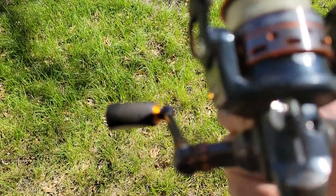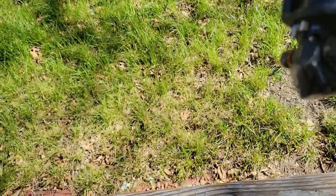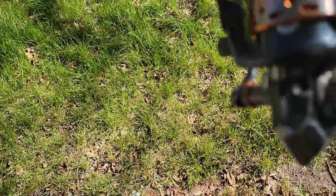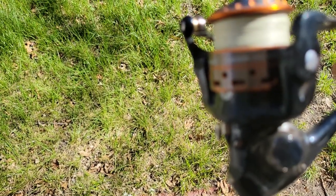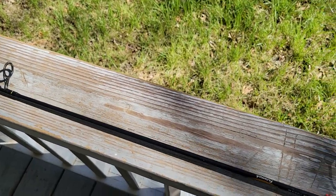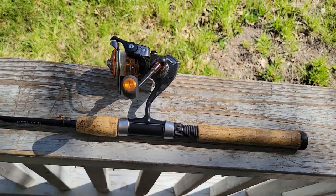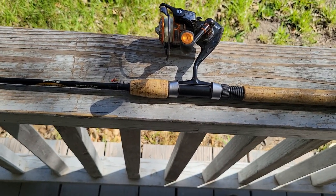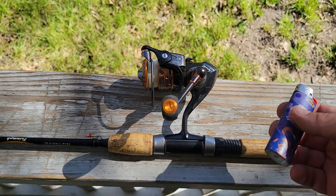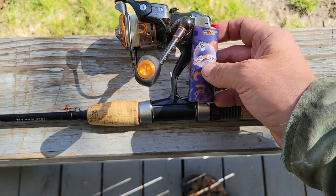It has an anti-reverse switch. The reel itself is really lightweight — due to the body construction, the gears, the carbon fiber handle, and the EVA foam all teaming up to make a really light reel, and it's pretty good quality. I've had it for a few years now.